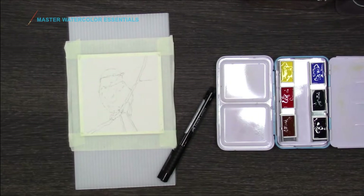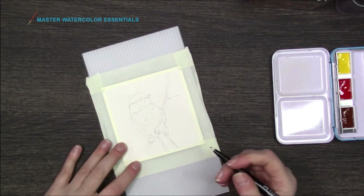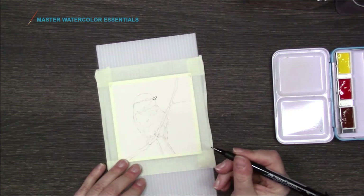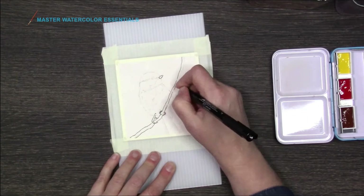All right, so I'm going to do a little chickadee and I have it on my paper. I'm going to do an ink and wash. I'll speed this up so you don't have to watch the whole thing. I'm just going to ink out the little bird and the little branch that he's on. This is a Faber-Castell Pitt pen — a fine, I think it's a .05.